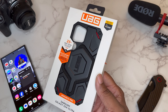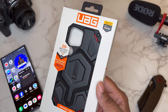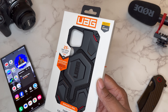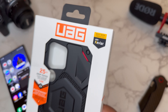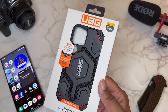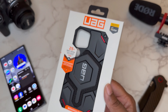They sent out one of their most top-tier cases for me to check out. We've done this case before in different materials, but this is the big boy — this is the case that costs a hundred bucks. This is the Monarch Pro with Kevlar, one of their most expensive and dopest cases. It features 25 feet of drop protection and built-in magnets that work with magnetic accessories, aka MagSafe.